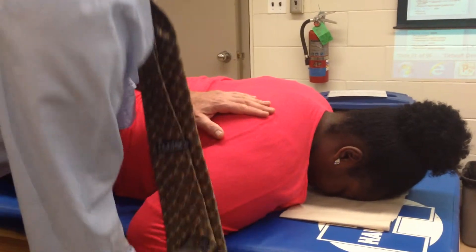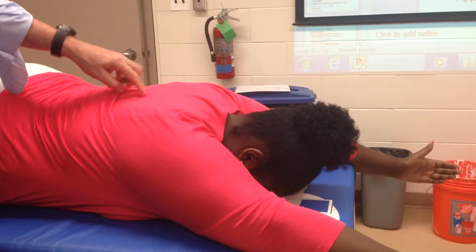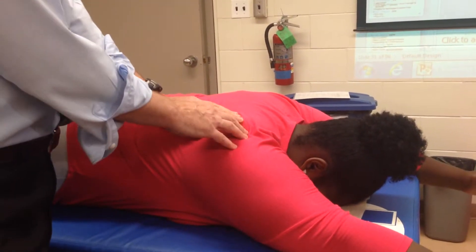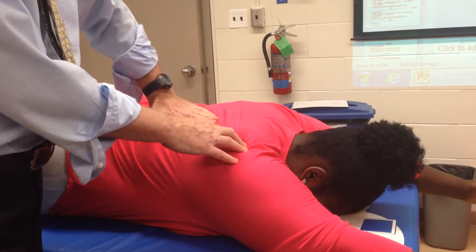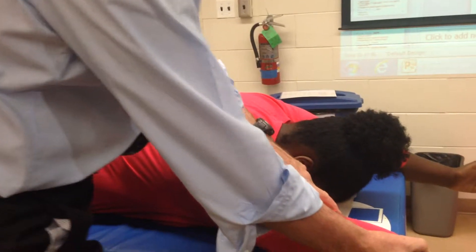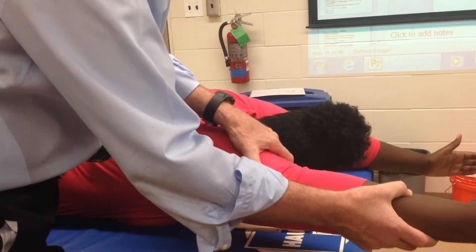And then lower traps. With lower traps we have the 140-degree position — so they're out to the side, thumb-up position — and this is a little tougher one for them to understand. T6-T7 all the way to T12, so it's going to come up on this angle and attach over at the root of the spine of the scapula and part of the spine of the scapula. So I want first to let her know what I want you to do: you're going to lift your arms up and then squeeze them down. Let me see you do it one more time.